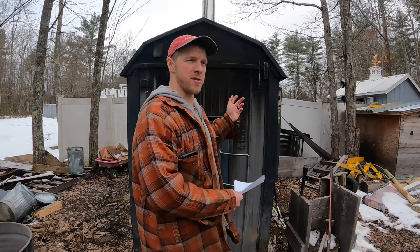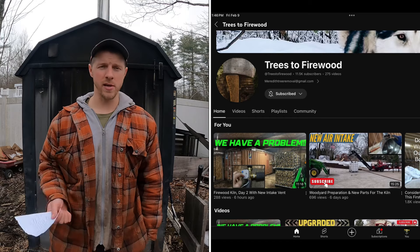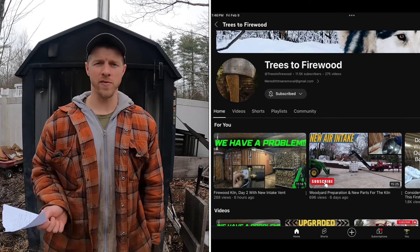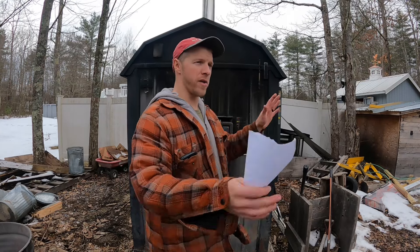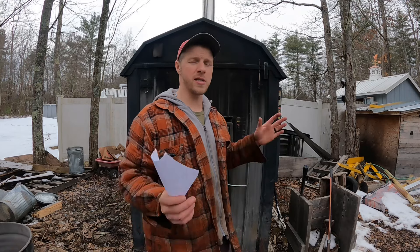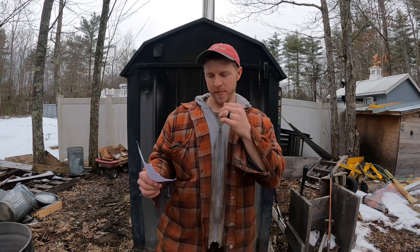The fourth pro: you can heat multiple buildings. These units can be plumbed to circulate water to three or four different areas. I've seen guys heat two duplexes. One channel I follow — Trees to Firewood — the guy runs a kiln to dry wood, a heated driveway, a shop, and a house — heating around 7,500 square feet. That's another big pro.